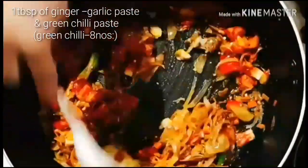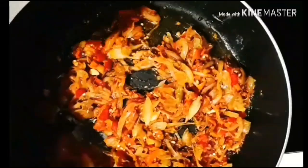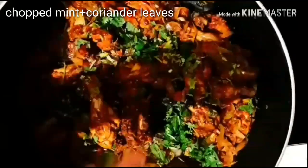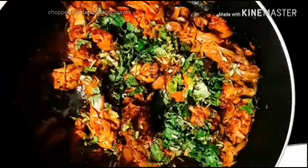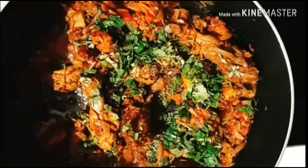Actually, the ginger-garlic and green chili paste had to be added along with the onion — I had forgotten to add it at that time, adding now. Next, adding the fried chicken pieces to the sautéed veggies. Meanwhile, evenly spreading chopped mint and coriander leaves. Adding ajwain seeds — that is carom seeds.